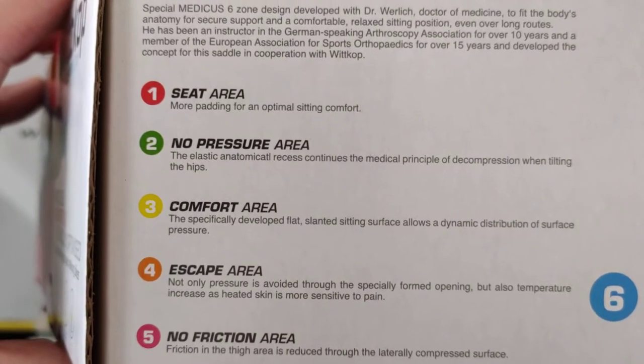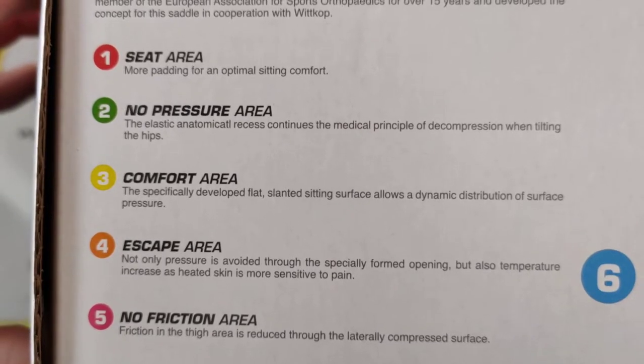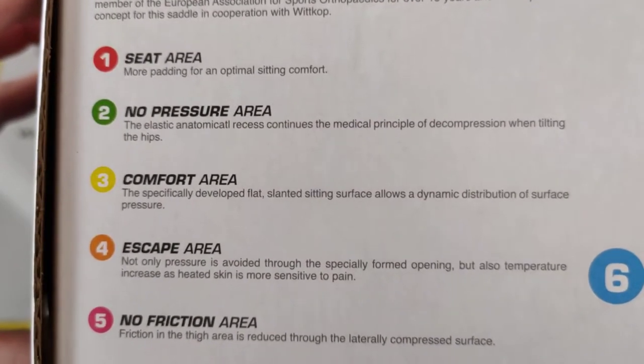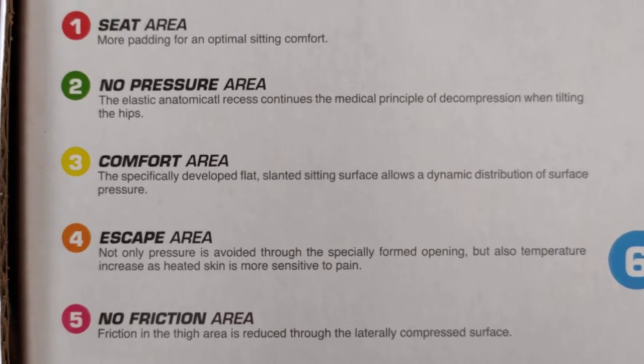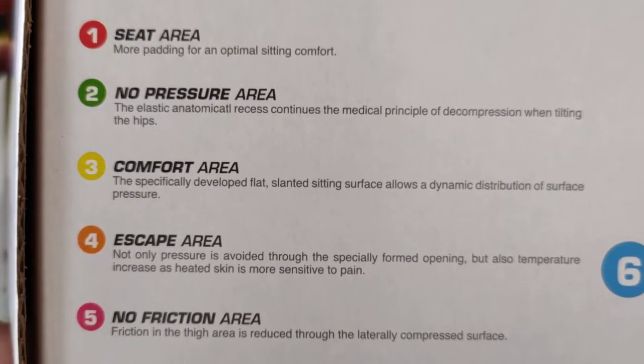Seat area: more padding for optimal sitting comfort. No pressure area — I don't know, I felt a bit of pressure. But I've been doing a lot of cycling recently and not using that saddle, so I don't know if I just need to break this in or get the fitting correct.